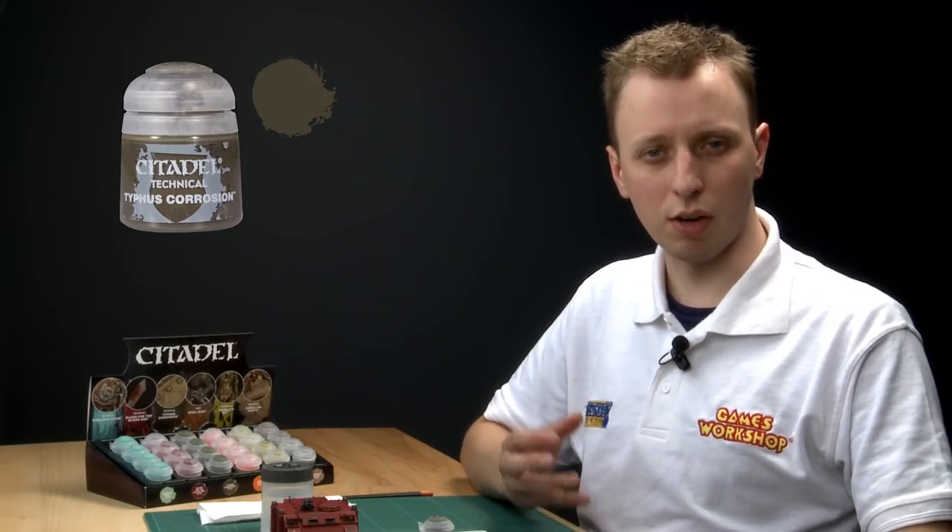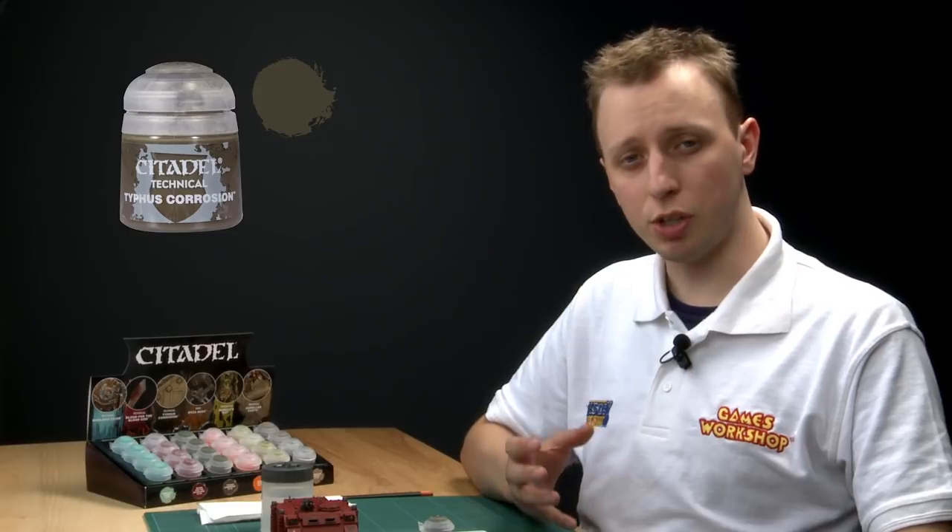Typhus Corrosion is one of the new technical paints and is designed to give a really oily, greasy, grimy appearance that really used machines have. What I'm going to do is show you how to apply it to a tank to give it a whole ton of character.